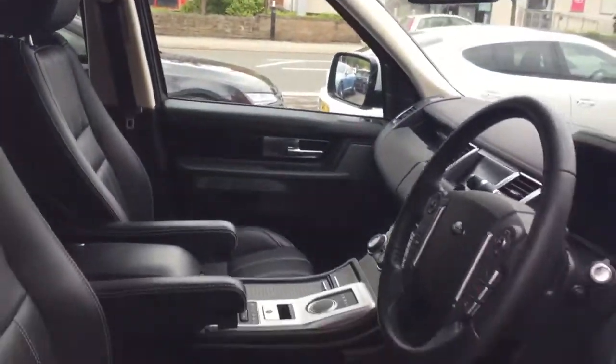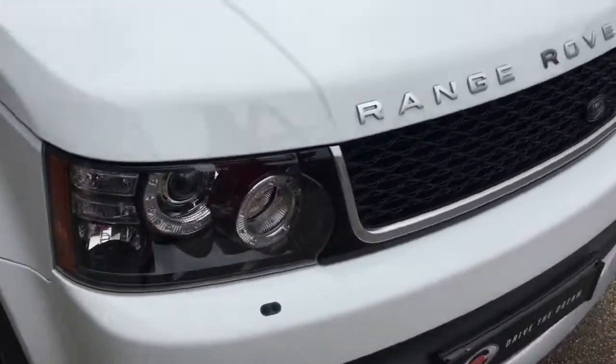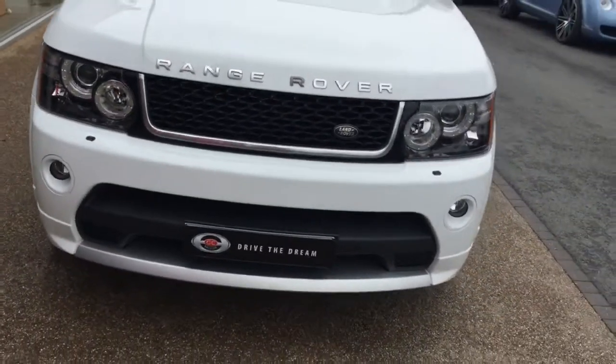I hope you enjoyed the walk around of this Range Rover Sport and we look forward to hearing back from you very soon.